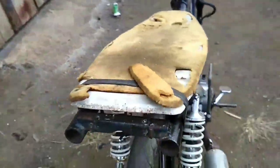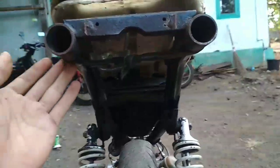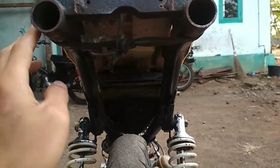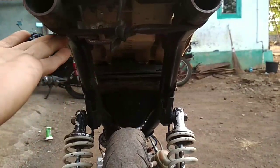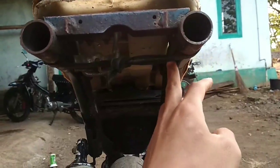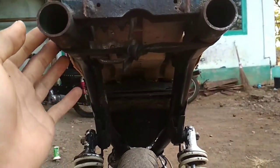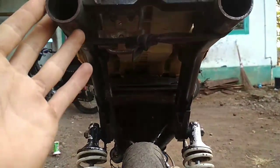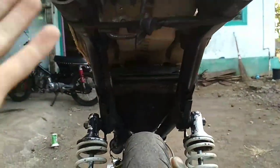Lalu ke bagian belakang, untuk dudukan slebor belakang yang orinnya dicopot di sini. Dipotong, supaya lebih bagus.